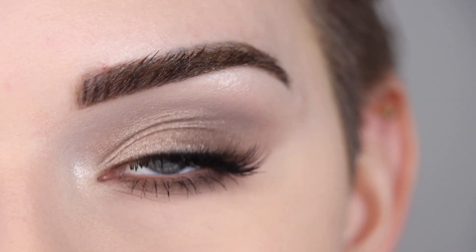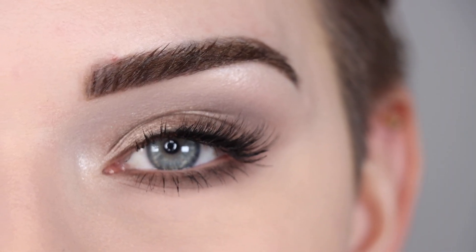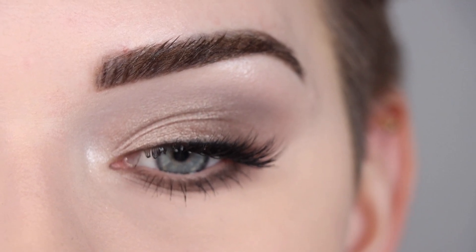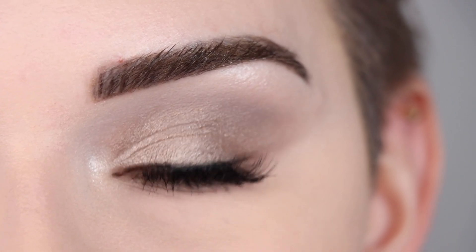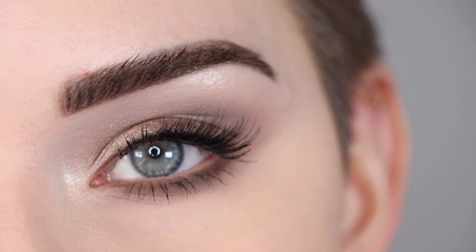I went ahead and applied my mascara and lashes. For my lashes I'm wearing the Bright Lashes Flutter — in case you don't know, the Bright Lashes is my lash brand, and Flutter is my number one best-selling lash. It is just a perfect half lash in my opinion. And here's the final close-up of this eye look.